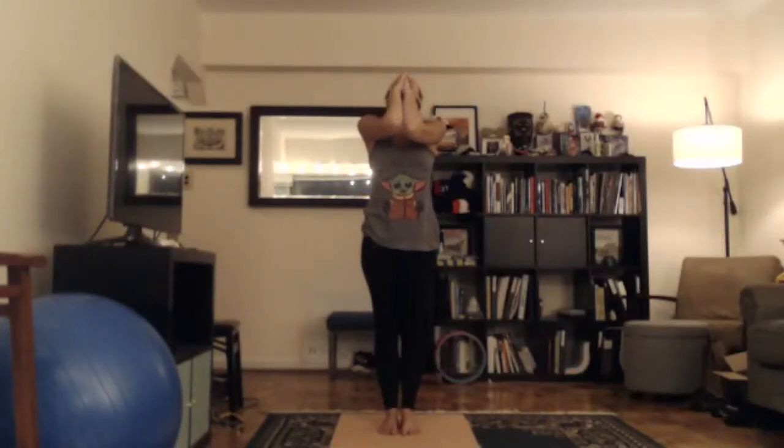Inhale, chin down and arms up. Breathe in through your nose. Lift your elbows up. Suck your stomach in. Fill up your lungs. Exhale, head up. Exhale through your mouth. Slowly drop your head back. Reach your arms forward. Elbows touch away from your body.